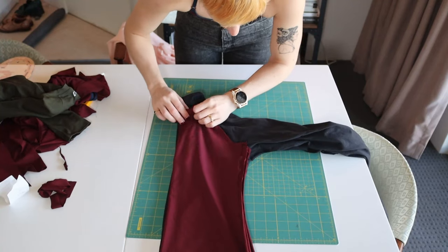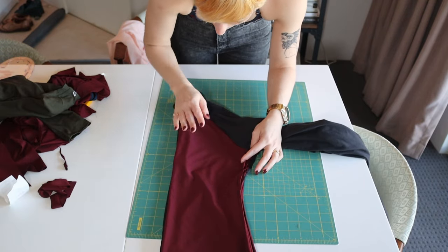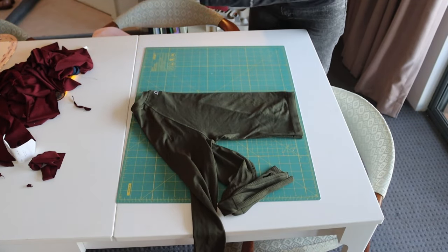I'm using two garments as a reference. This Nike sort of half-zip thingy — I like it because it covers the hands really nicely and the thumb loop is really comfy. It's a bit of a weird garment though because it's got half a normal sleeve on the front side and half a raglan sleeve on the back side, which is too complicated for my brain to manage. So I'm also using this other top from Lorna Jane, which is like a full raglan sleeve situation.